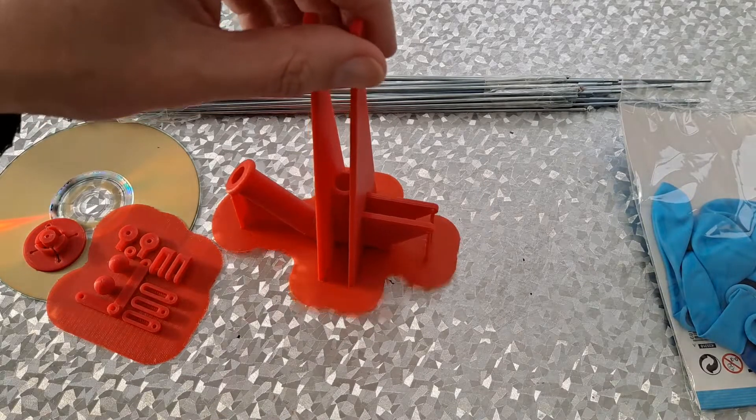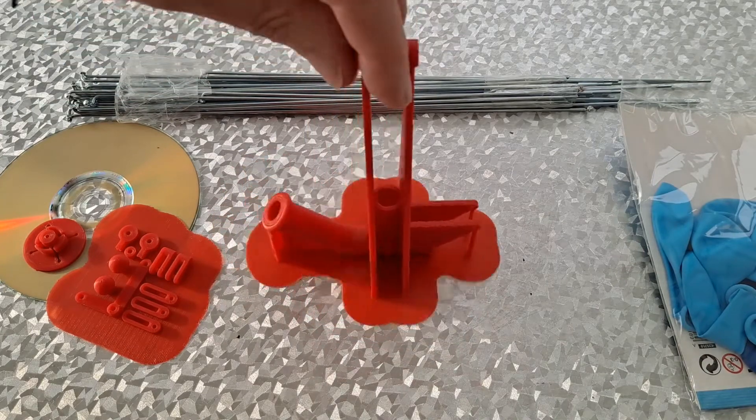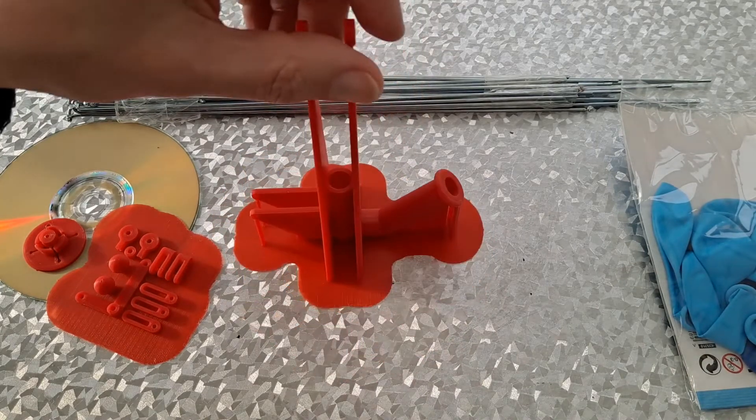I just sat in front of Tinkercad and put bits together until they looked like they might work.